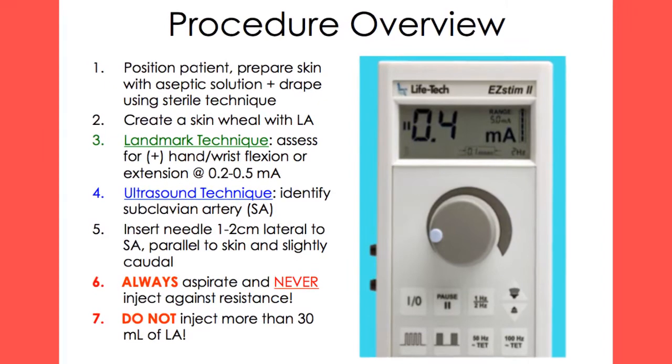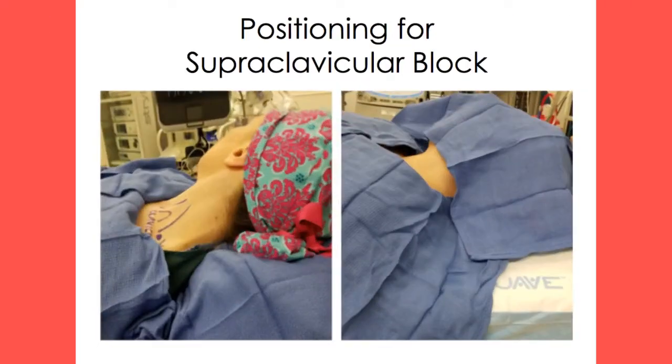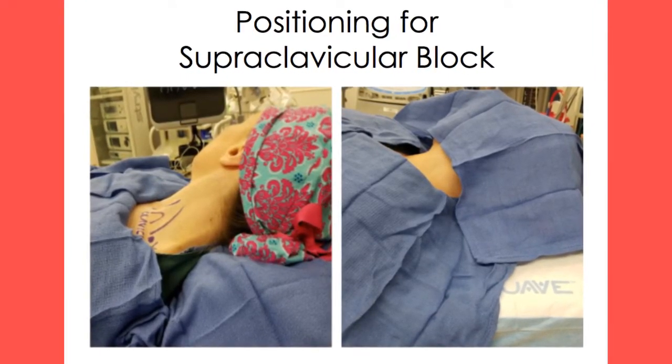Below is a basic overview of the steps needed to perform a supraclavicular block. Place the patient in the supine position with the head slightly elevated. Have the patient drop their shoulder and turn their head away from the side the block will be administered on for optimal access and visualization. A pillow may be placed between the scapulae for help with visualization.